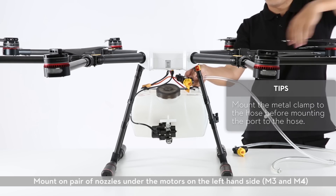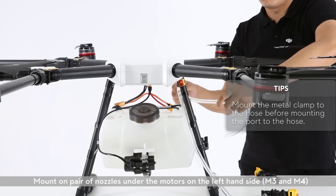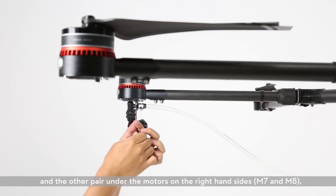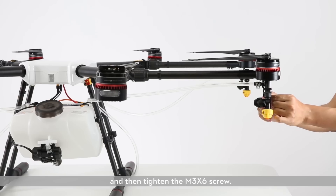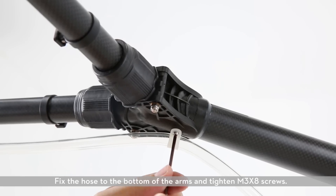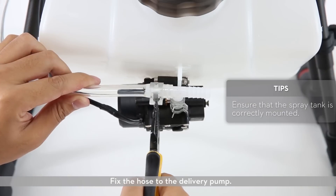Mounting nozzles and hoses. Mount one pair of nozzles under the motors on the left-hand side for M3 and M4, and the other pair under the motors on the right-hand sides M7 and M8, then tighten the M3X6 screw. Fix the hose to the bottom of the arms and tighten the M3X8 screws. Fix the hose to the delivery pump.